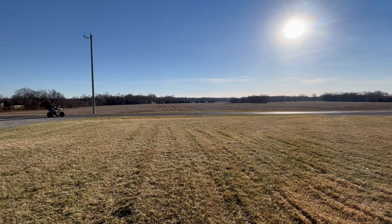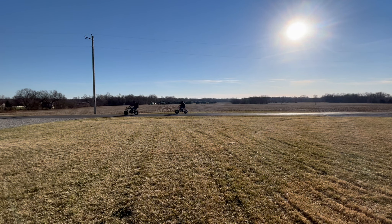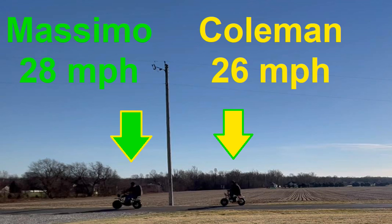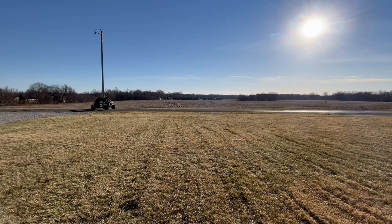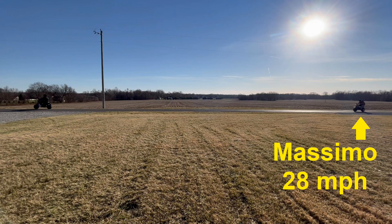Here's Massimo versus Coleman. Massimo had slightly better acceleration and a top speed of 28 miles per hour. Coleman trailed at 26 miles per hour. Now Massimo versus Trailmaster. Massimo kept a steady 28 miles per hour and Trailmaster roared ahead at 36.